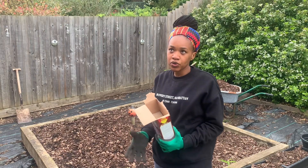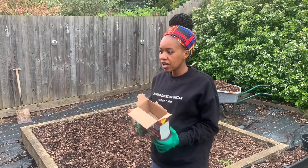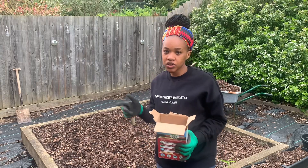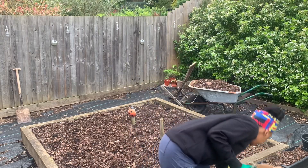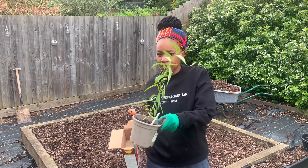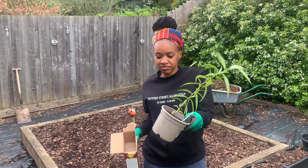I've managed to grow a few bits on my windowsill, like cucumber and a few sunflowers that are starting to pop out. I've got some strawberries which I posted on Shorts a few weeks ago, and I also have this sweet pepper which is doing really well. But I think it's probably time to take it out of its container — I'm a bit worried it's starting to droop and I don't want to leave it in this little container for too long.